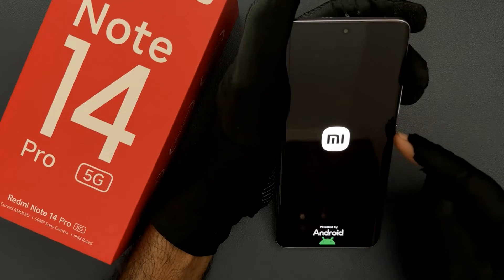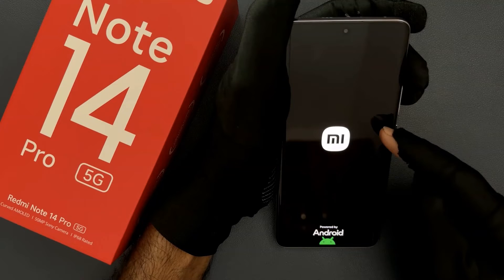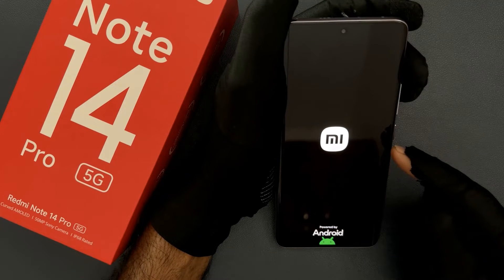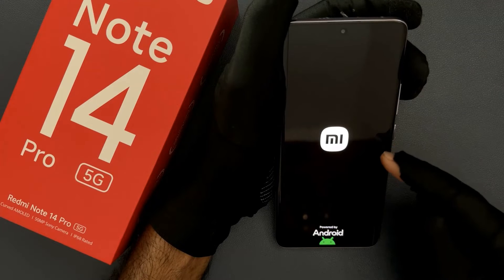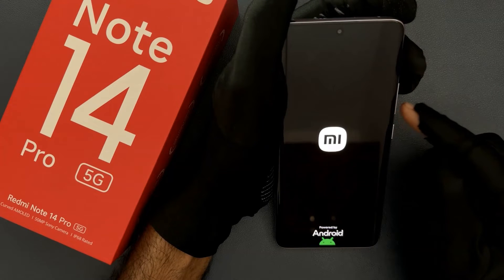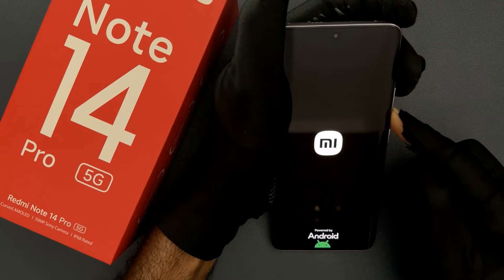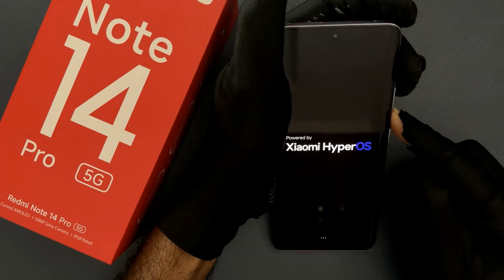So when your phone turns on and when you see the MI logo and when you feel a little vibration on your phone, after that just press and hold the volume down button. Keep holding.